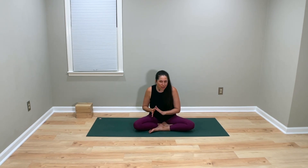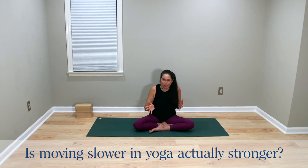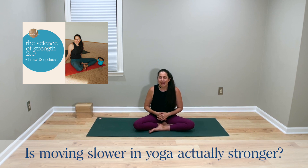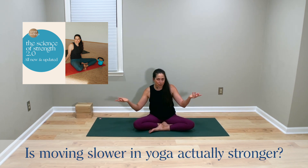The clip I'm about to share with you — about whether moving slowly in our yoga practice is actually stronger — is a clip from a longer, fuller course of mine called the Science of Strength 2.0. I just wanted to let you know that and give you a heads up, because you'll be dropping into just a single point within this longer course.